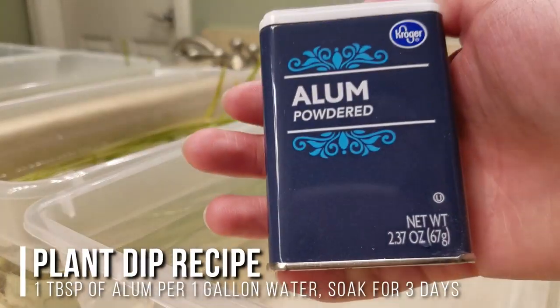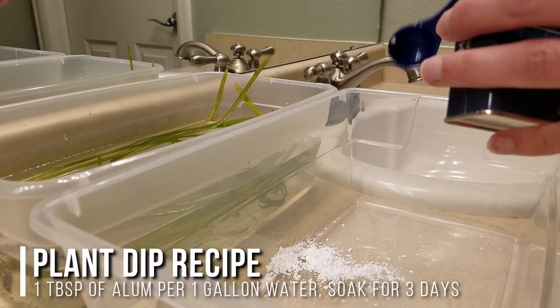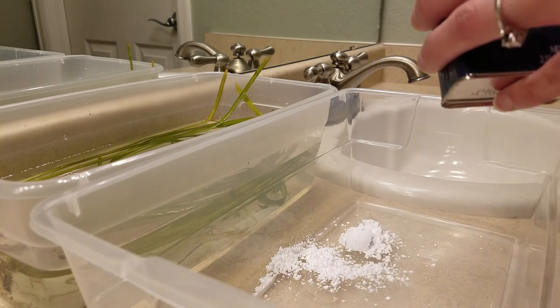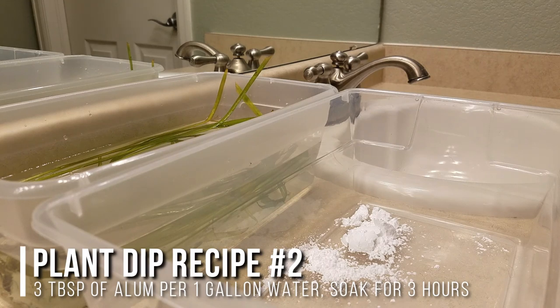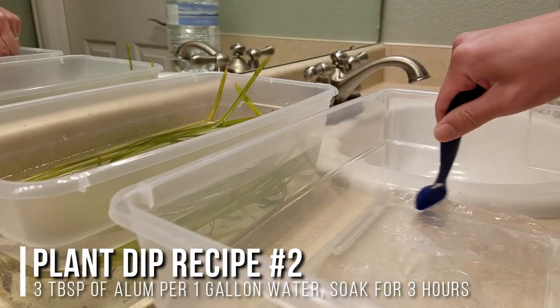What I did was find out that you can actually dip your plants in alum. I'll link the plant dip experiment down in the description. The concentration I used, which is great for delicate plants, is one tablespoon of alum per one gallon of water and you let it soak for three days. Or you can try a more concentrated formula: three tablespoons of alum per one gallon of water, and then you only need to soak it for three hours.